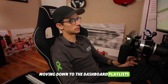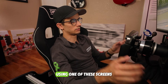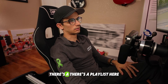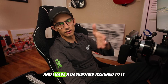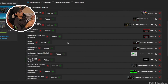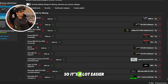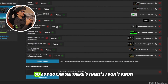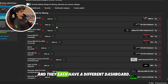Moving down to the Dashboard Playlists — this is something I highly recommend you take a little time to go through, because it's going to make your experience using one of these screens a lot more dynamic, more fun, and more immersive. I have a playlist here with all the different cars I like to drive, and I have a dashboard assigned to each one. Any time I change cars, the dashboard is going to change to that car's specific dashboard. I have around 20 cars here, each with a different dashboard.